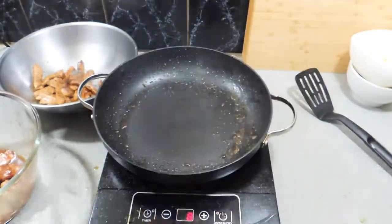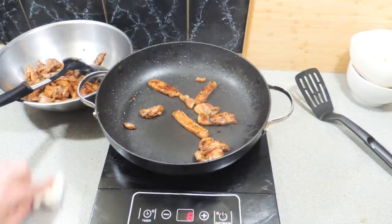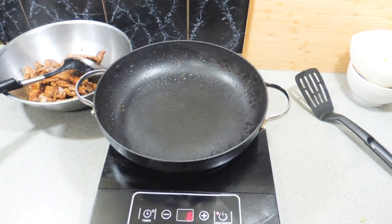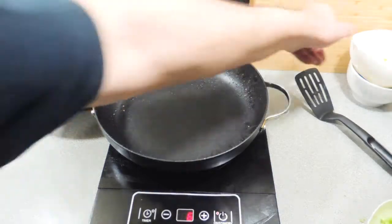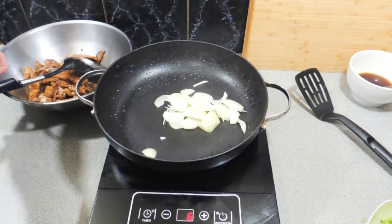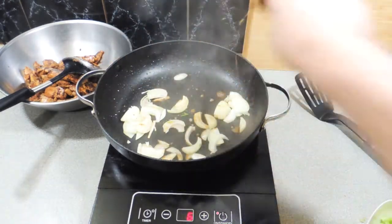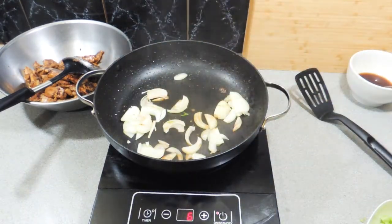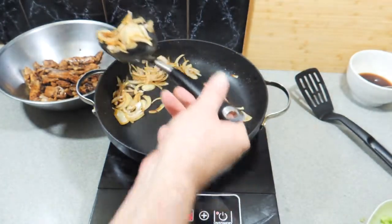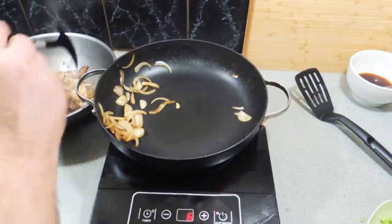Making stir fries is quite easy and if you follow these instructions it will taste like it just came straight out of a restaurant, believe me. All our pork is done, and now I've got one medium-sized onion that I've quarter-cut. A little bit of Shaoxing wine straight on top of the onions gives it an incredible flavor and helps them cook off a little bit quicker. We just want those to go translucent, and then they can go straight into the bowl with the pork.